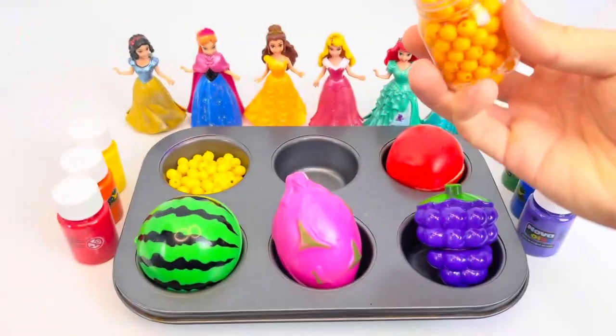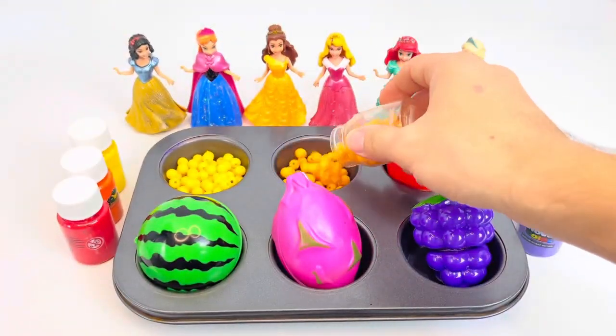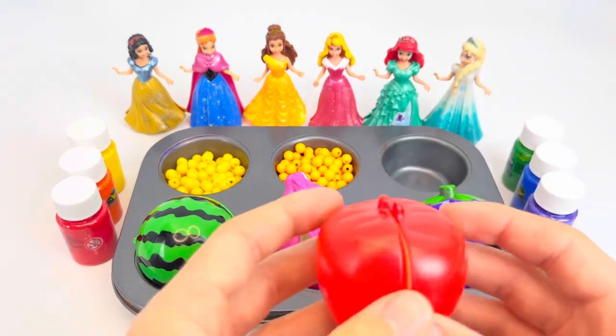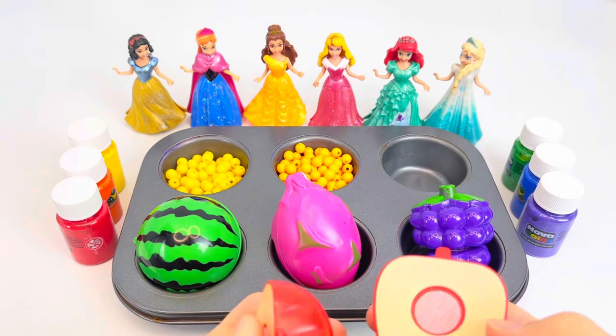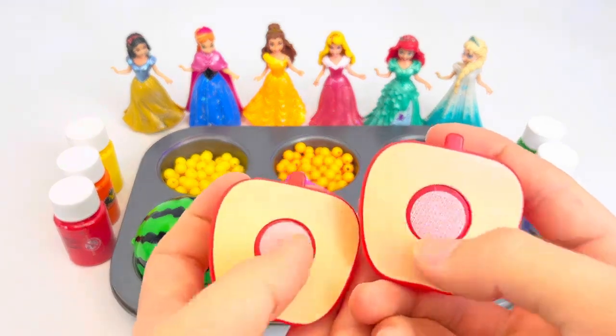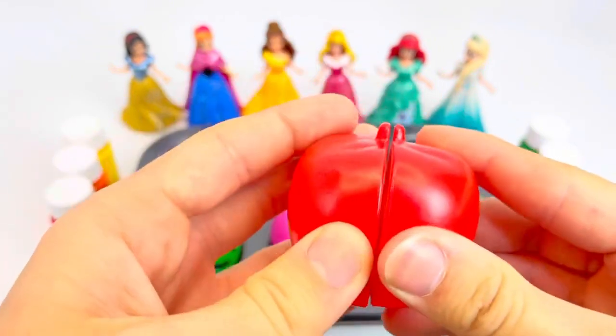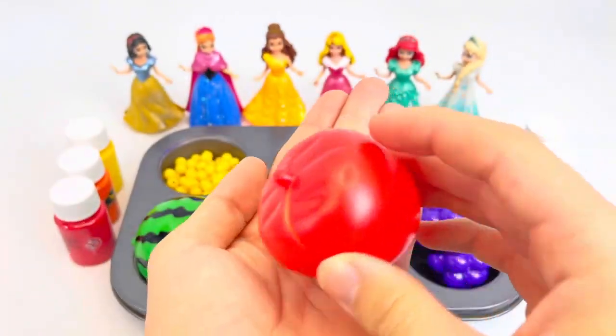I'm gonna make it that long. I'm going to make it a little messy. Let's put them on top of the lid — they're not ready. Let's go.